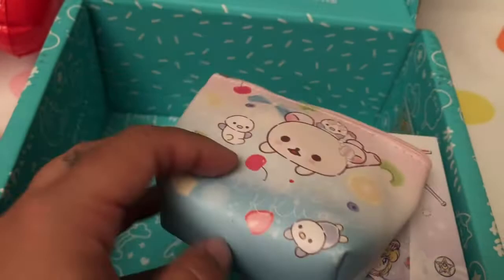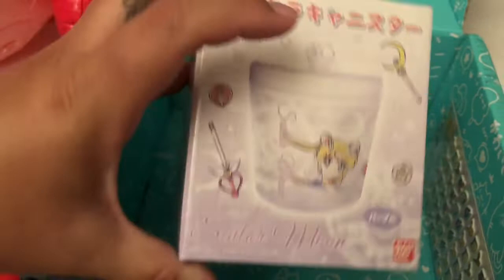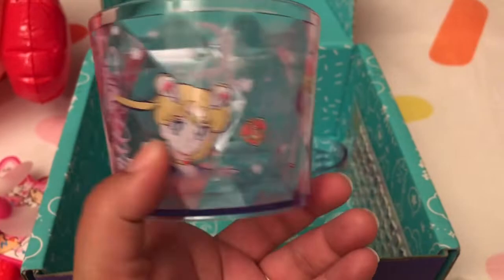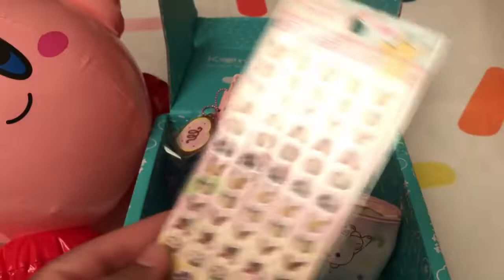It looks like we have a Kira Kira canister — this is a Sailor Moon-style container. This is beautiful and would be perfect for holding your cotton balls, Q-tips, or even as a candy jar. Look at all the detailed graphics on the side, it's mesmerizing — like a jewel. I absolutely love this and it can hold a decent amount of stuff.